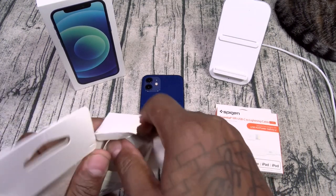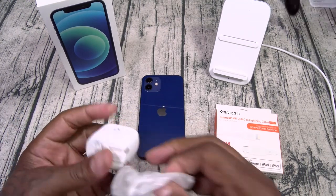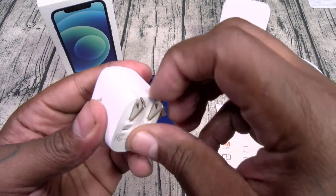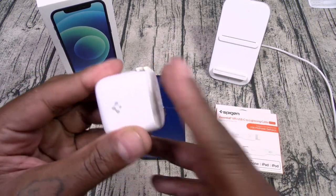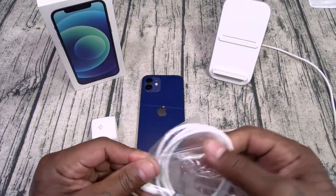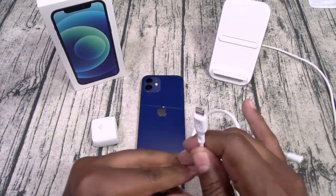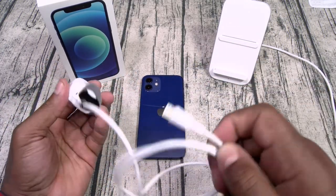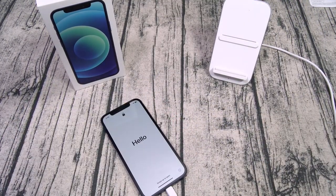Activate beast mode — let's check it out. 20-watt fast charging brick with a Spigen logo, USB Type-C port. The plug folds up so if you've got it in your pocket you don't have to worry about sitting on it. Now let's look at the cable — comes with a little velcro strap for cable management. This is a USB Type-C to Lightning cable.